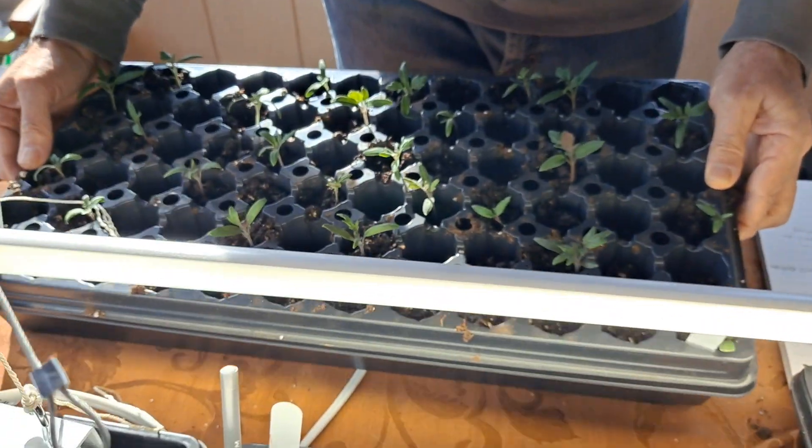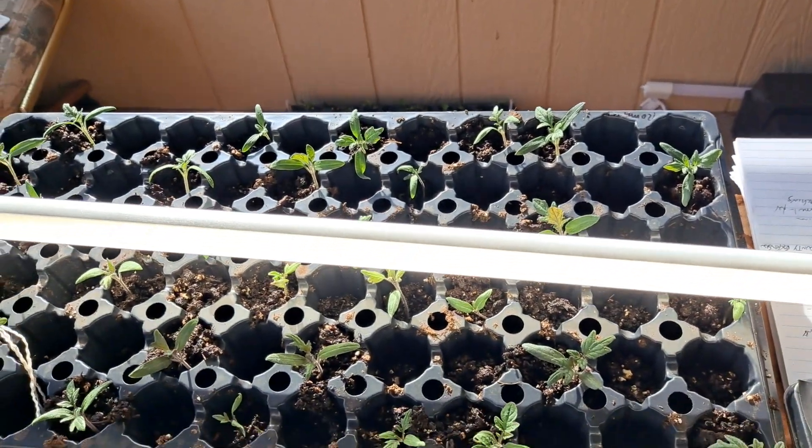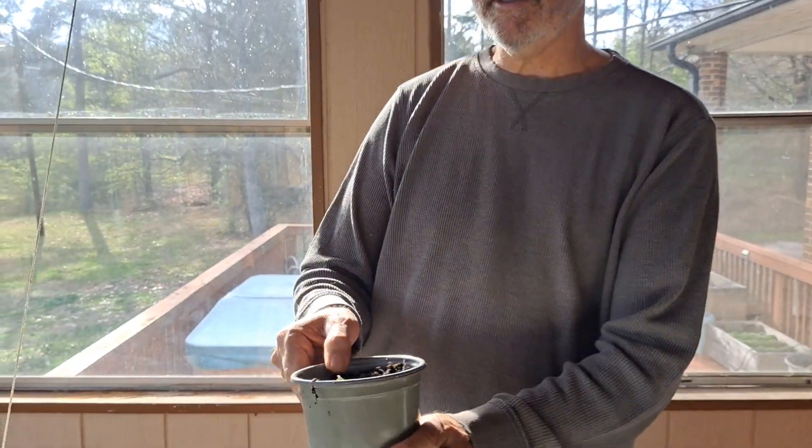They were put into a deep cell tray up to their necks. It's a really deep tray and I plant them deep in there. This is called potting up. So if they get tall and leggy, I pot them up. The next step is to pot up into a bigger pot.